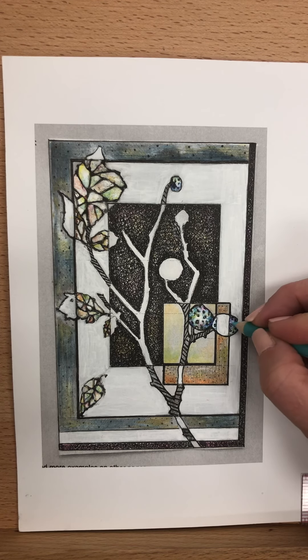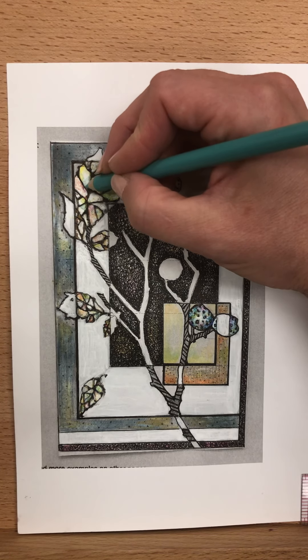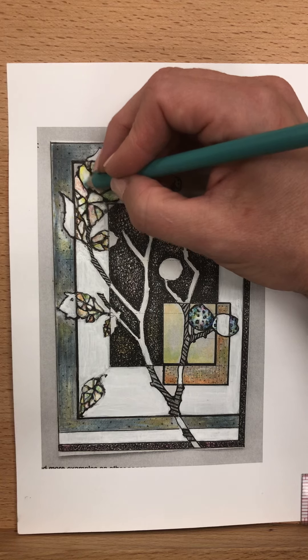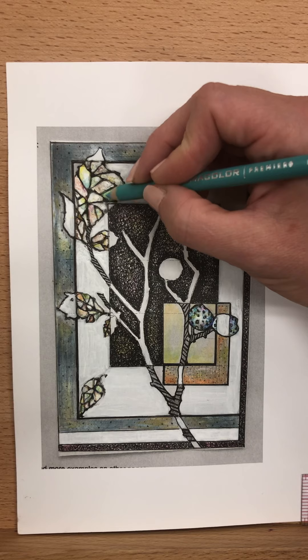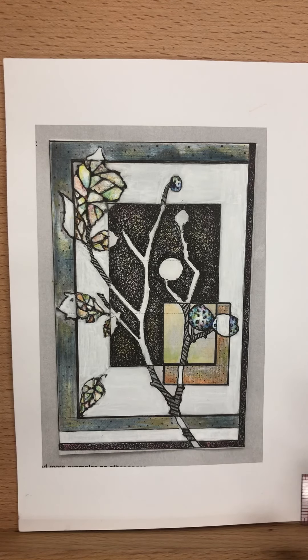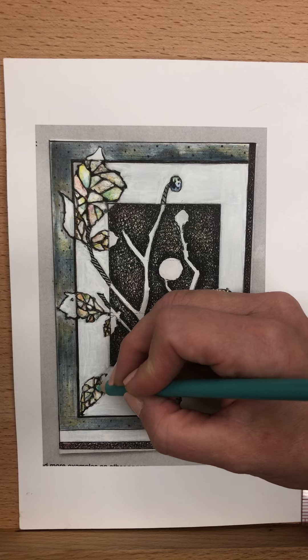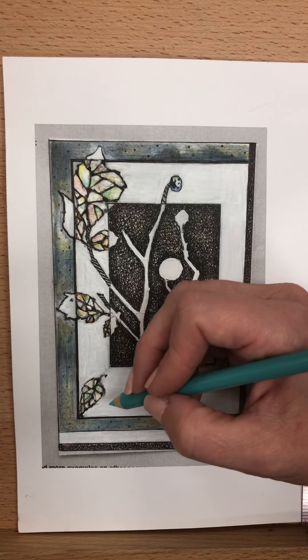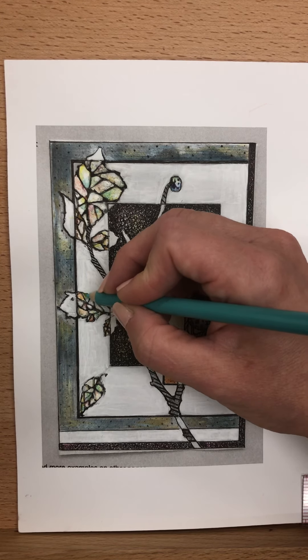I'm just touching up on some things and not overworking it. I'm asking myself: what needs to be emphasized, what is missing in my piece, how can I make this balanced, how can I create the contrast and interest — really the message that I want with this piece to my audience. After you add little bits, pause for a second, go back, and see if there's anywhere else that needs repetition or emphasis.